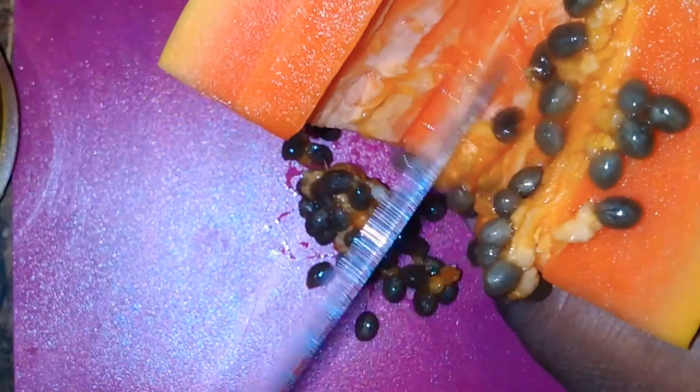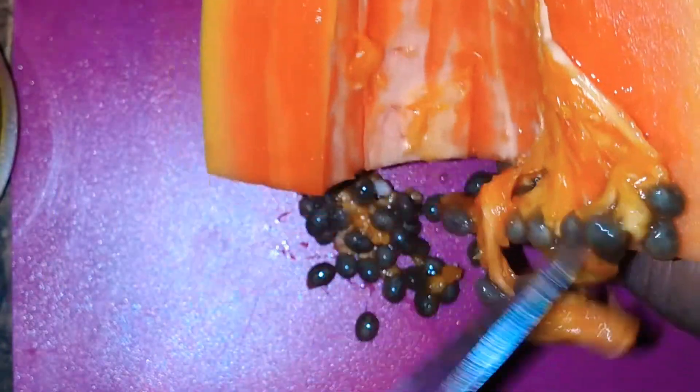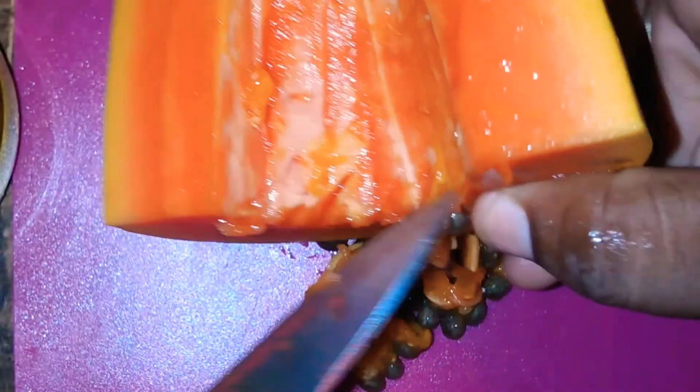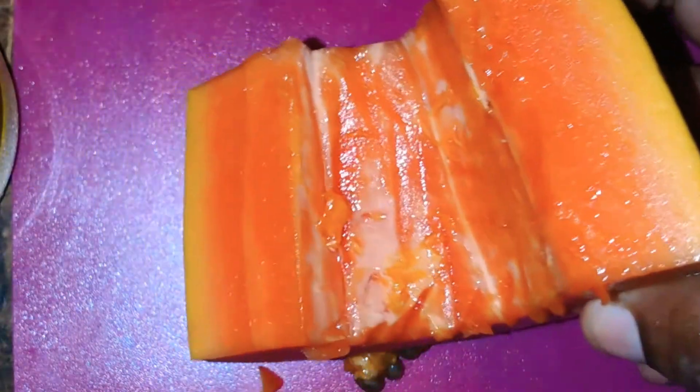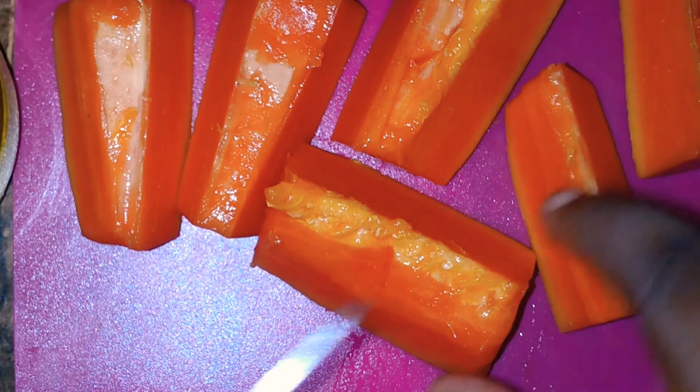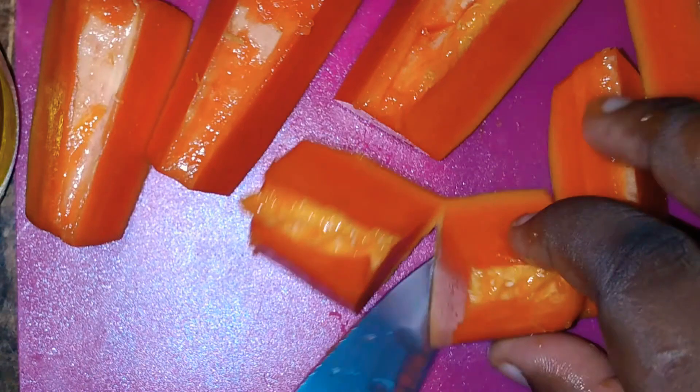It is okay if you let one or two seeds get away when you're cleaning it, because the papaya seed is good for a lot of things. You get papain from papaya and that is really good for you. Papaya can also be used to tenderize meat — I will not be getting into that but you can do your research.